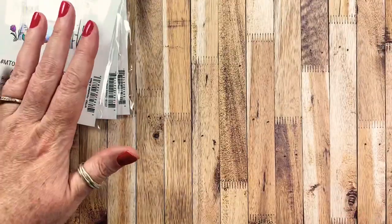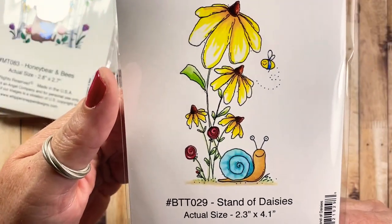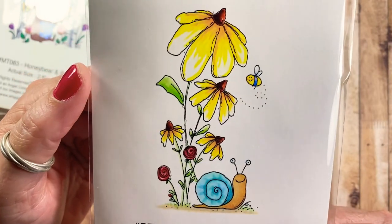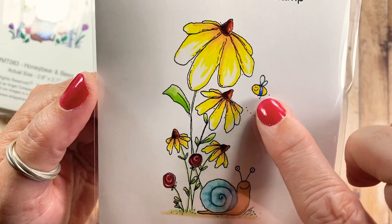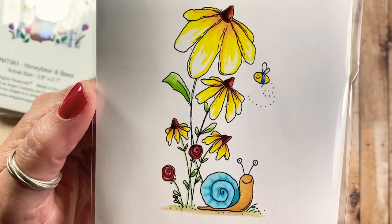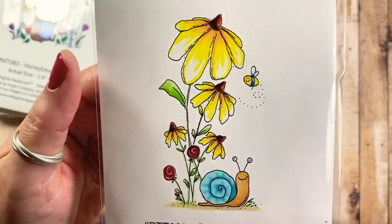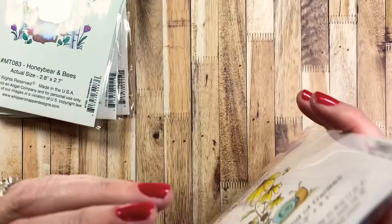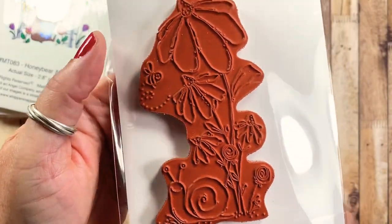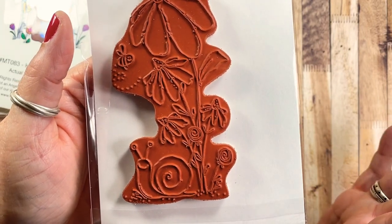This one is called Stand of Daisies, and it features a really happy snail with a bumblebee friend standing under a huge daisy or coneflower. This is one of my early stamps for Whippersnapper — I've been drawing for them for about 15 years, so this is one of my first designs and I really love it.